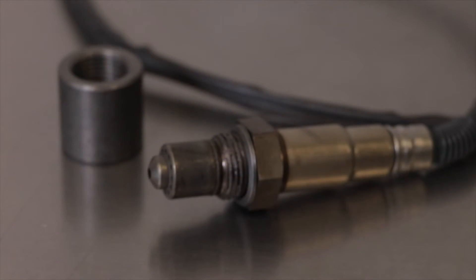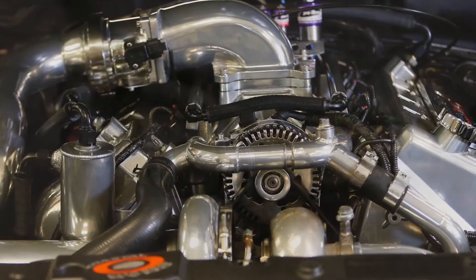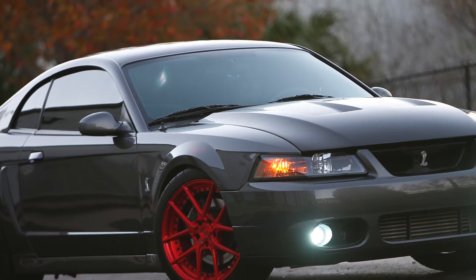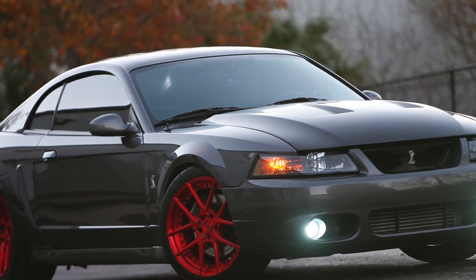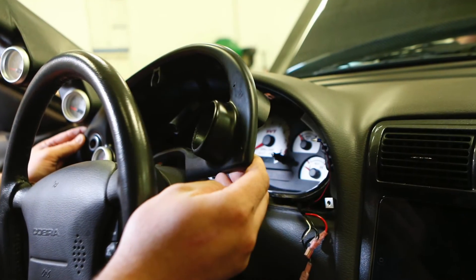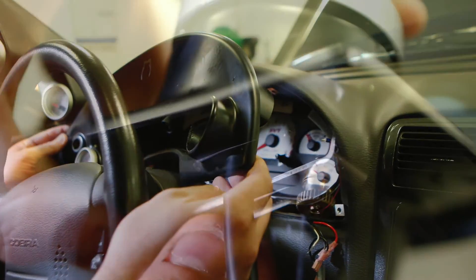The Bosch sensor is compatible with popular fuel types, including leaded, unleaded, diesel, E85, and more. You can also calibrate the O2 sensor for maximum accuracy. And there's even a pair of interchangeable bezels and gauge faces so you can customize the look.